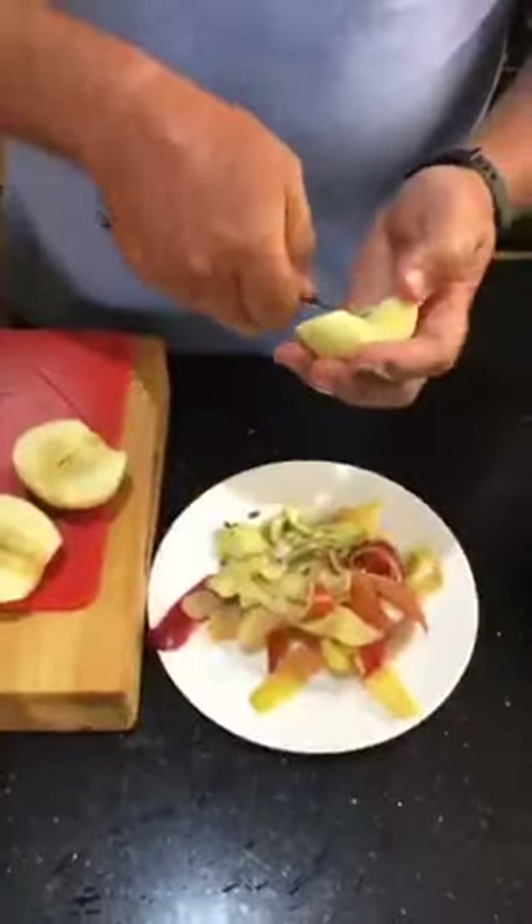I'm doing three apples for this size of dish.